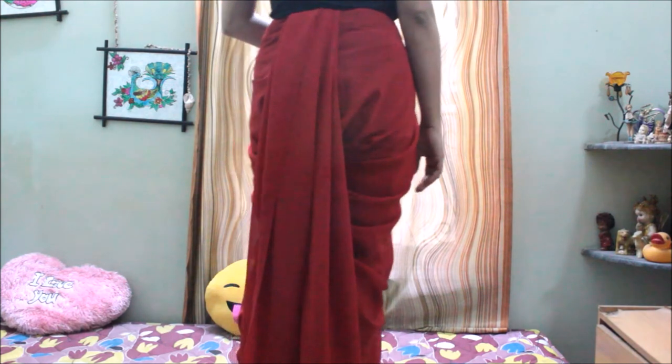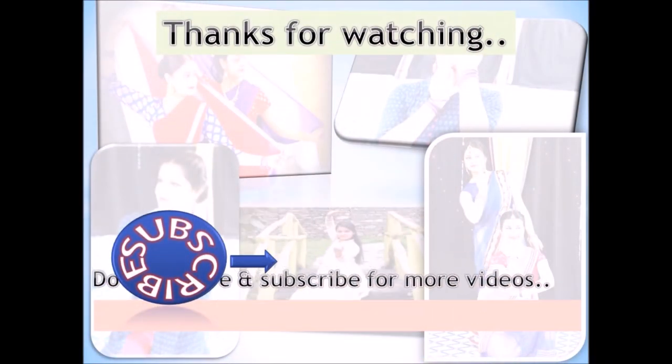If you guys try out this style, please do not forget to tag me in the pictures — I would love to see that. See you in the next video, till then take care, stay happy, and bye bye!